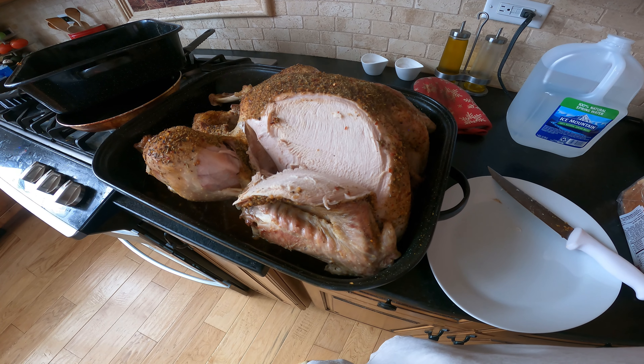Well, I've never tried slicing turkey one-handed with a camera in the other hand, so let's give this a try. Pretty sharp knife, should do pretty good. Nice looking turkey — good, tasty bird.